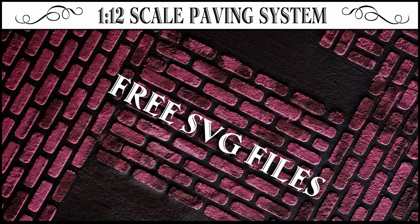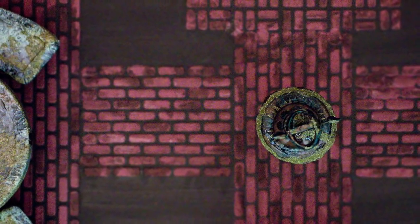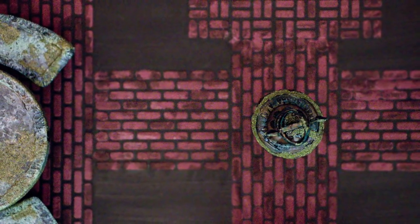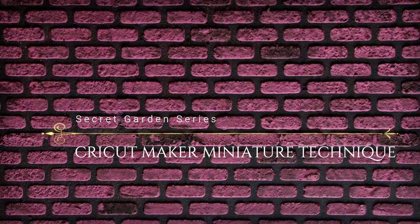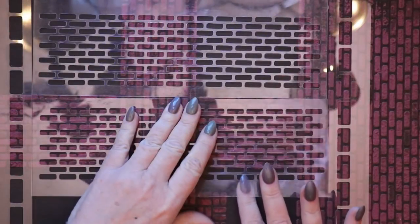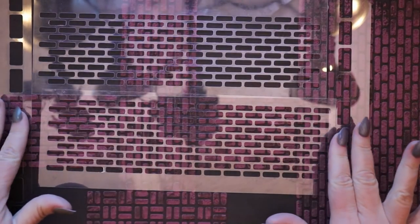Hi, it's Heather from Thicketworks. I've just developed a modular paving system for 1/12th or dollhouse scale miniature gardens and I can't wait to share it with you. This modular system uses a series of stencils to achieve really cool results. It was developed for the Cricut Maker, but as long as you have an electronic cutting system that can use SVG files, you'll be able to download the free files and follow along. The first file includes two strips of pavement and some edging strips.